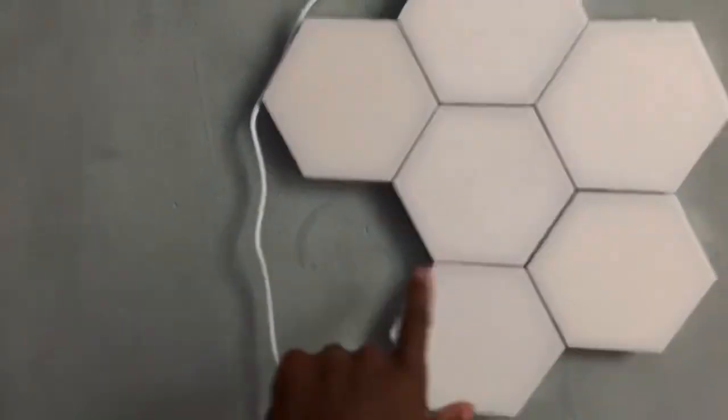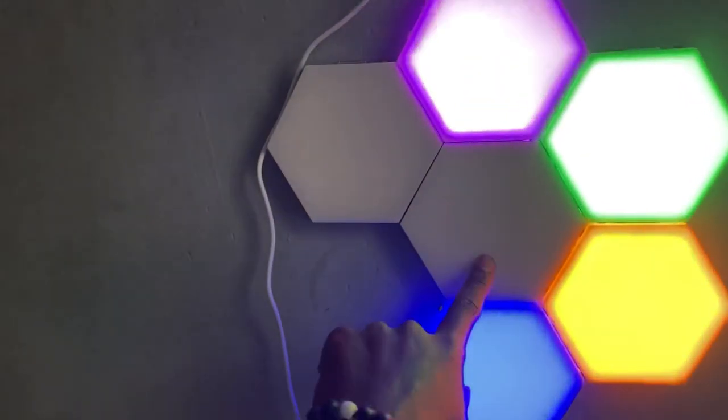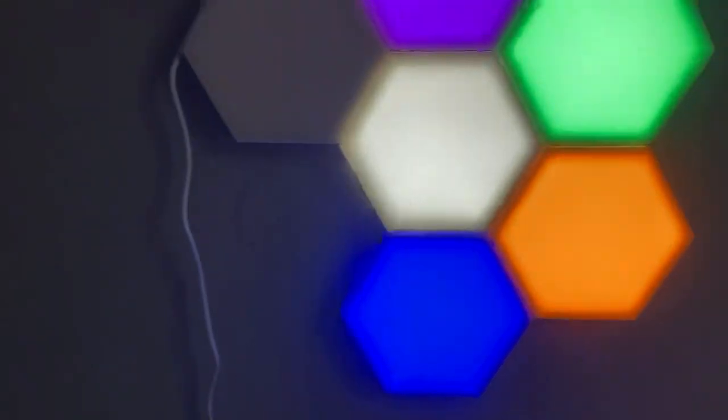The blue one was actually my favorite. And then you get the yellow one, the green, the purple, the white, and then the red. And I'm going to touch that one.